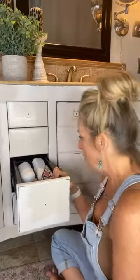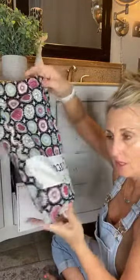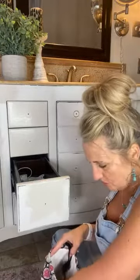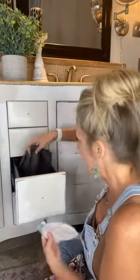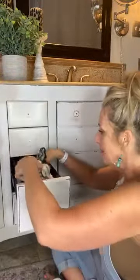In here we have a case for a Sonicare toothbrush, another case for a Sonicare toothbrush, a bag my sister-in-law made me a long time ago, and all my foot care stuff — pumice stones, pet eggs or whatever. Oh my gosh, who does this anymore? I just go get my feet done. There's also a loofah and a hair-cutting cape.